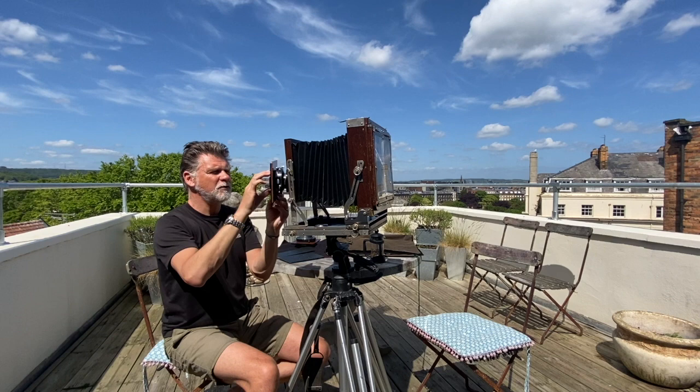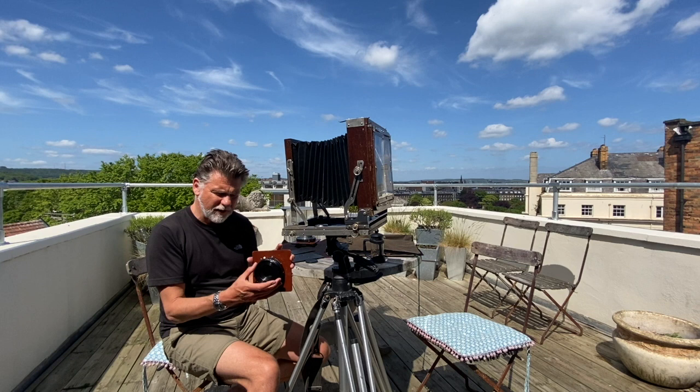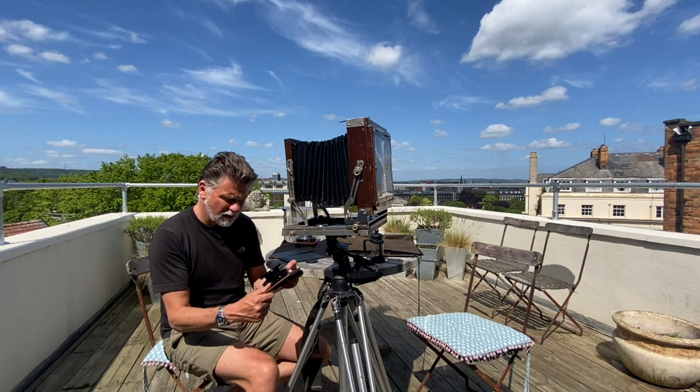Take off our 360 Rodenstock. This is on a Copal number three shutter. And I leave a lens filter adapter on there for my lens hood and filters — not that I use many filters, but the lens hood can be very useful.